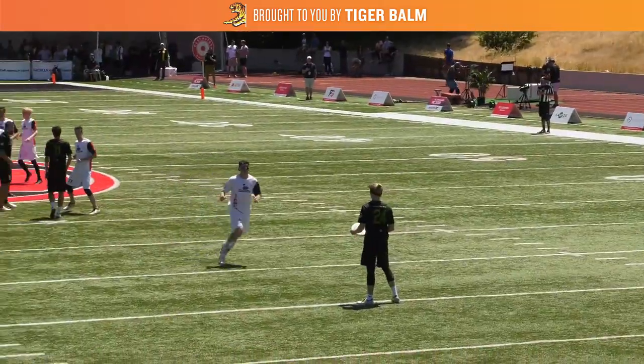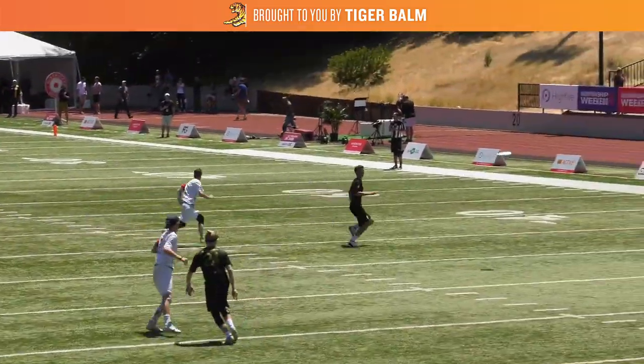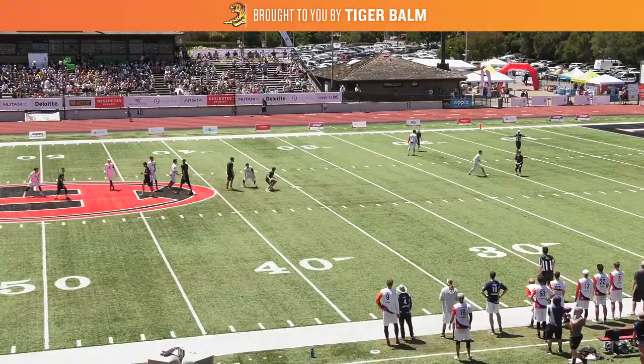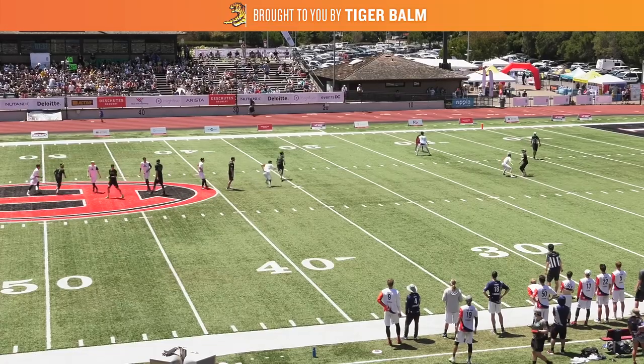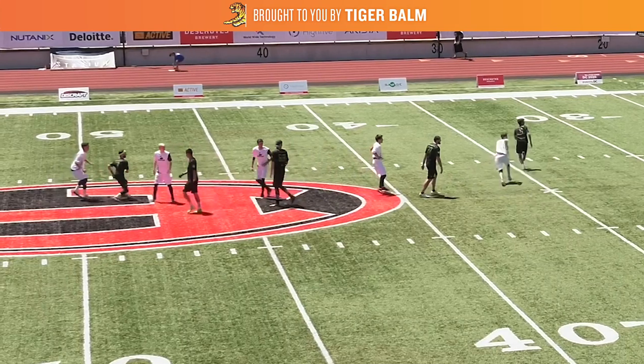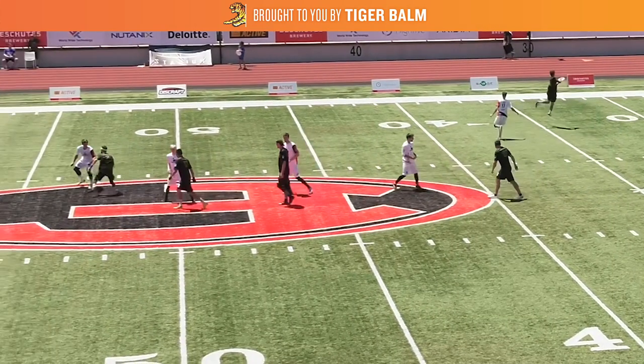Williams starts the cutting sequence faking towards the break side, then changing direction and cutting horizontally into the force side space. When the throw is in the air, watch Lindsley now setting up the next cut. In the back of the stack as the next active cutter, you typically have two options: come in towards the thrower, or cut out into the deep space.